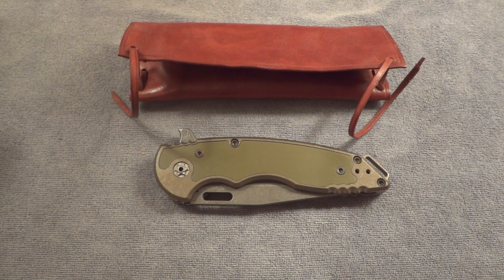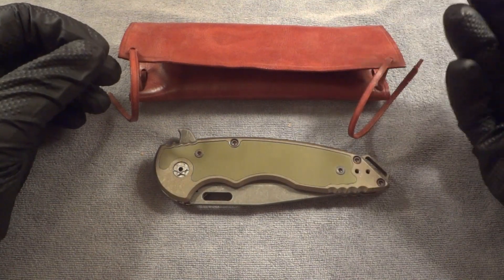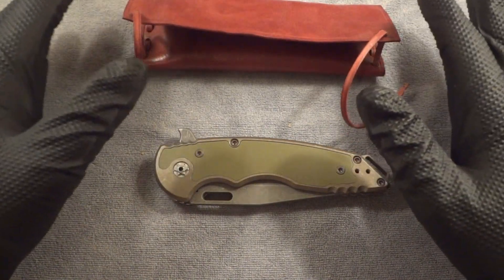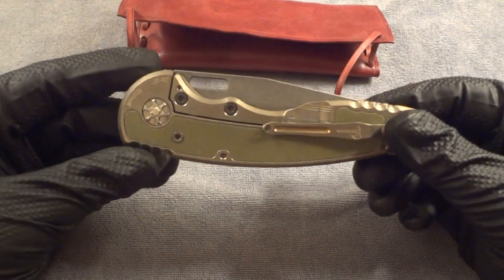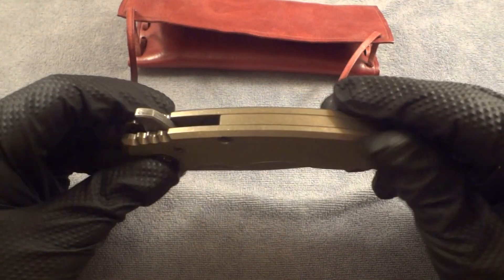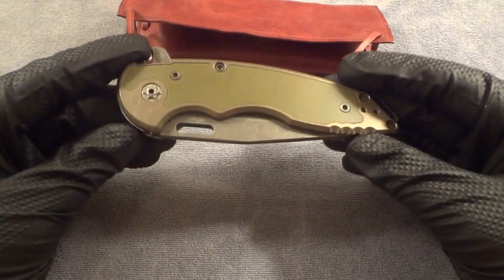I've been reading comments about videos and different things for the setup. Number one is gloves — we are doing black gloves today. In the past you've seen me use vinyl, clear, latex, and blue nitrile ones. A lot of people said it's kind of distracting, but I like using gloves because I don't want fingerprints on the blades during the video, and if there's anodizing I don't want to be handling it for 10-15 minutes and diminishing the colors. You can see the knife in all its glory.